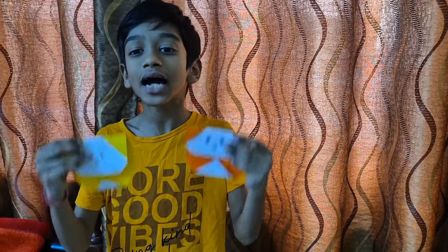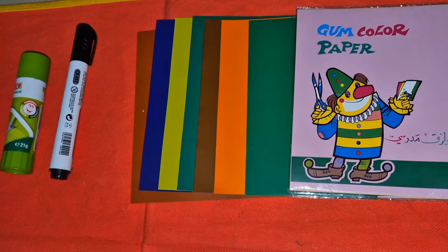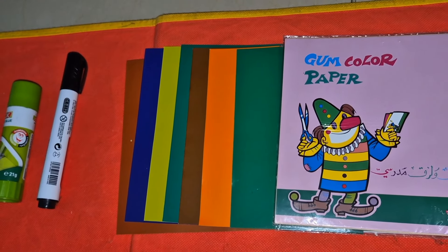Hello everyone, today we are going to make a panda out of gummat paper. This I made for your reference. We require glue, marker, and gummat papers. We will make a green panda.